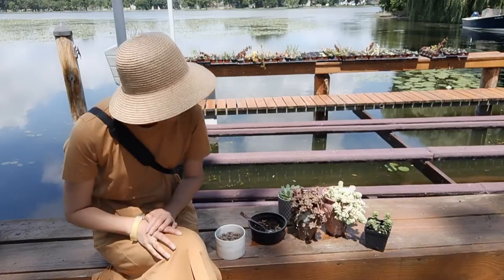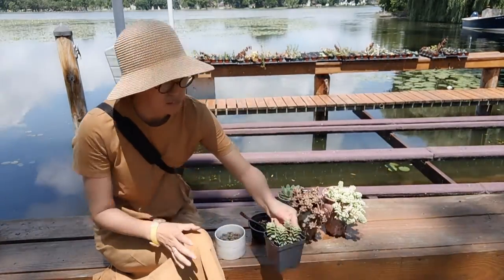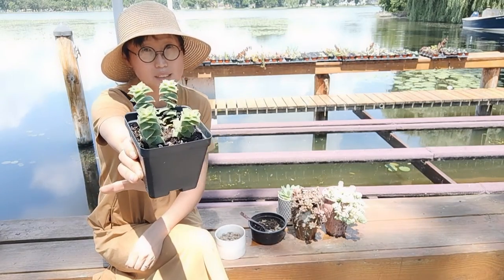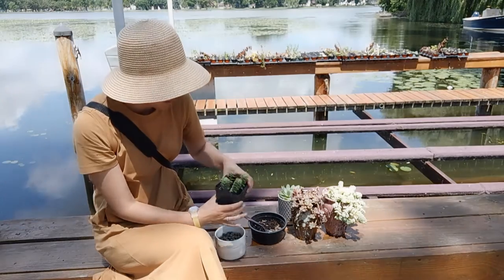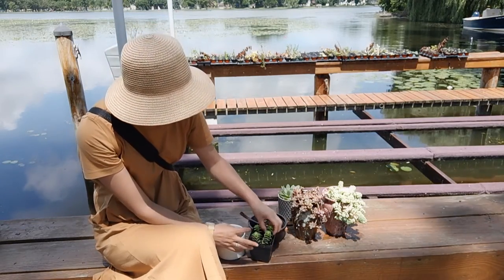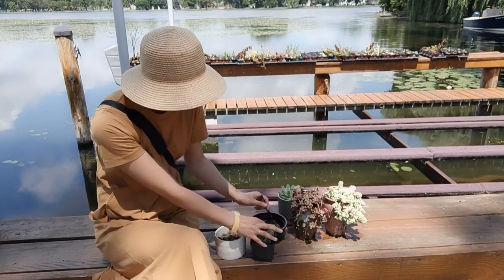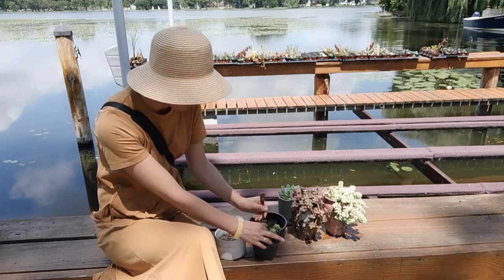Now I'll keep searching for another plant to fit this container. After a good comparison, I finally settled on this baby's buttons, or string of buttons. Even though it's tall, it's quite light, and most importantly, the root is not deep — that's the key requirement for this shallow planter.